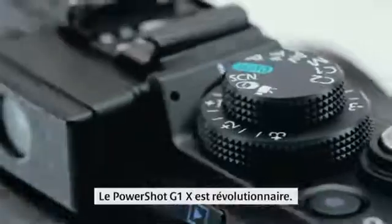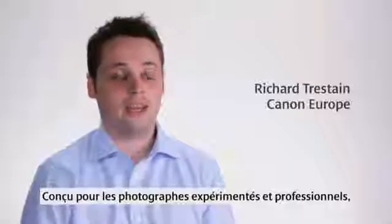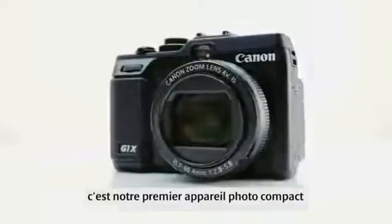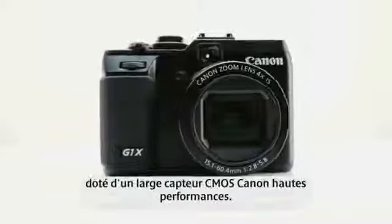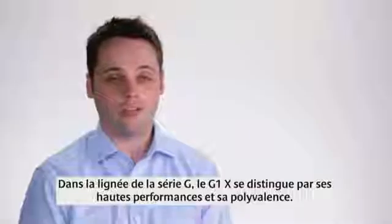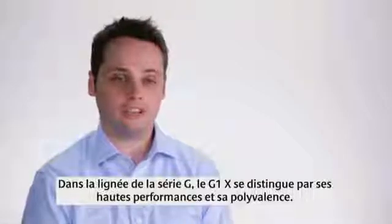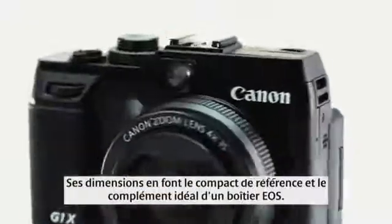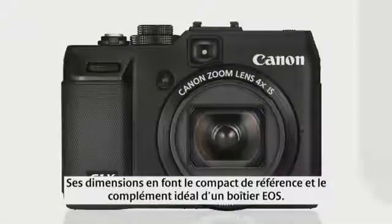The PowerShot G1X is a revolutionary new compact camera from Canon, designed to meet the expectations of professional and serious photographers. This is Canon's first compact camera with a large, high-performance Canon CMOS sensor. With the G-Series in its 12th year, the G1X builds on that foundation of high performance and control, in a size that makes it the benchmark compact or the perfect complement to an EOS camera.